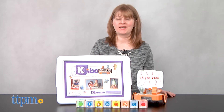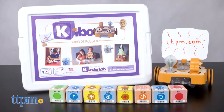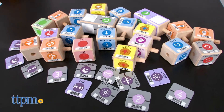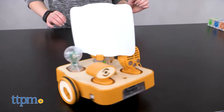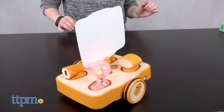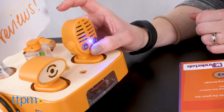With the Kibo 21 Robot Kit from Kinderlab Robotics, kids get the pieces they need to build and decorate their very own robot, and then scan barcodes on a variety of wooden programming blocks to make the robot move forward, sing, light up, and more. You can even record some of your own sound effects and make the robot play them back.